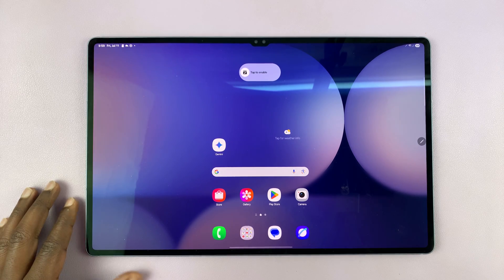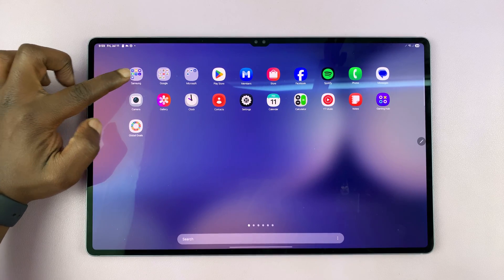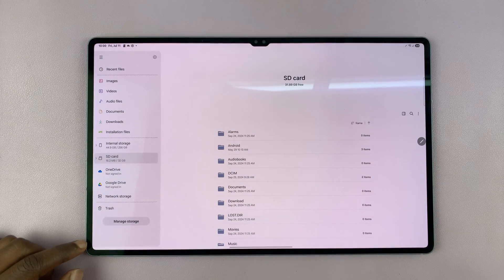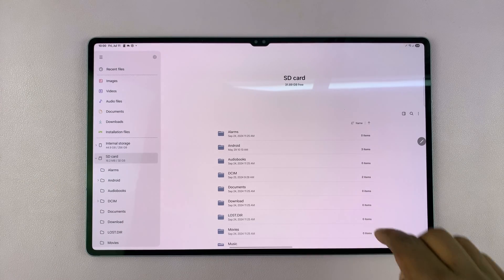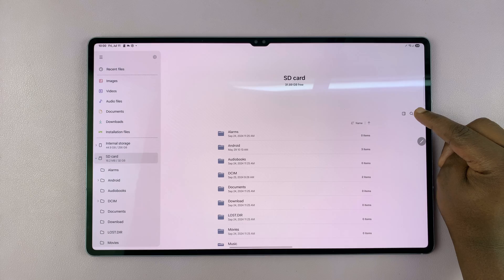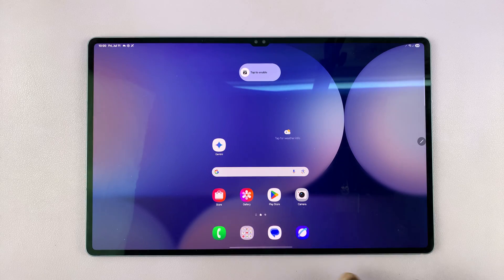Before you pull it out, it's wise to first unmount it so that you can safely eject. Swipe up and then go to the Samsung folder, open it and tap on the My Files app. Inside the My Files app on the left hand side panel, tap on SD card and that opens the files and folders inside your SD card. Then you can tap on the three dots right here and then select unmount. Once it's unmounted, now it's safe to remove it.